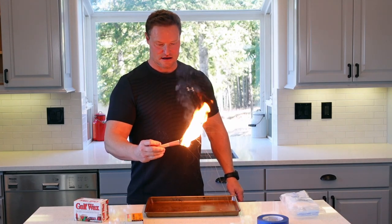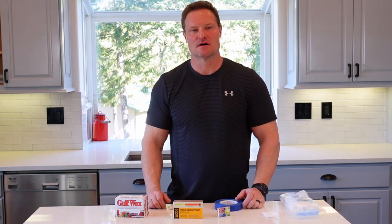That is a torch. Hey everybody, welcome back to Life in the North 40. I'm Rick.